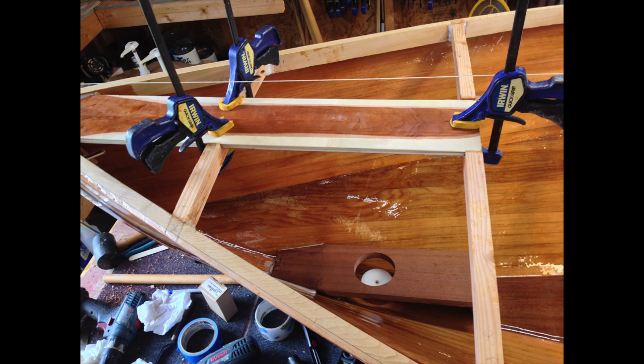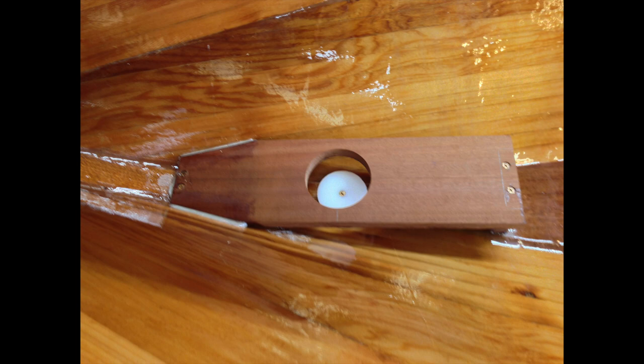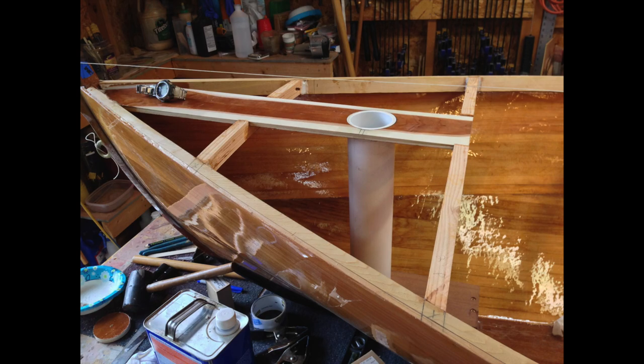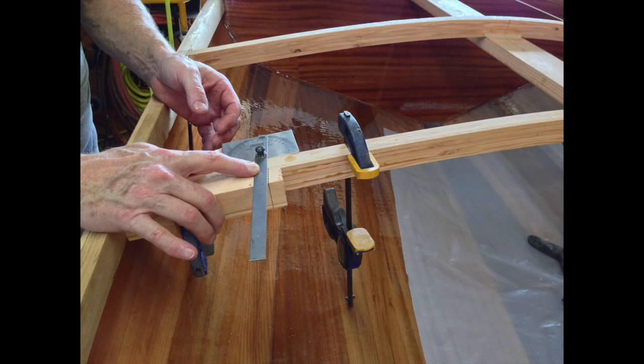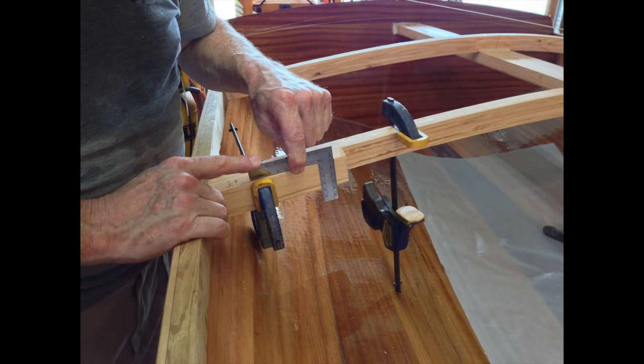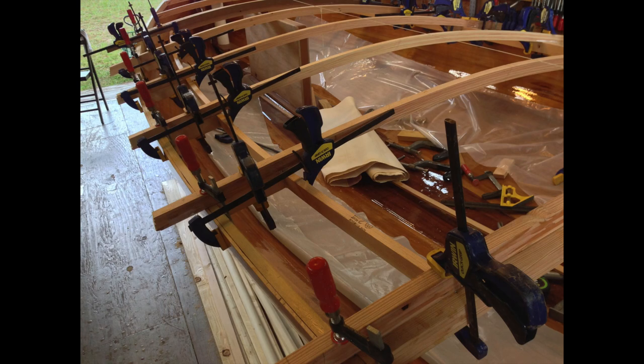After the deck beams were in, we installed the mast partner, the mast step, the bow eye, and then we put a tube in to contain the mast should there be a problem during a capsize. We supported the deck beams in the aft section with a little leg and a board underneath, similar to the king plank, then began work on the carlins — measuring and putting them in for the side decks.